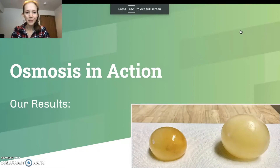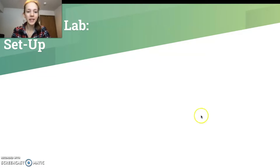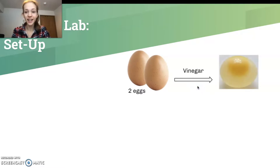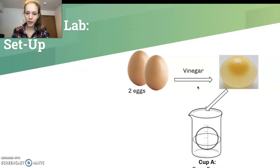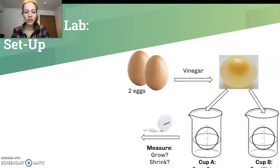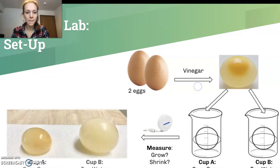So why does this lab work — why did our eggs end up looking like this? We took two eggs, put them in vinegar for 24 hours to dissolve the shell, then put one egg in corn syrup solution and another in tap water. After another 24 hours we measured them: the one in corn syrup got squishy and small, whereas the one in tap water grew quite a bit and was very firm.